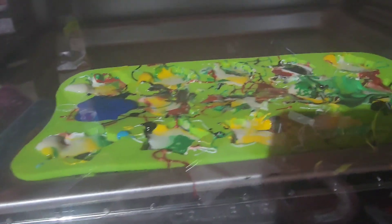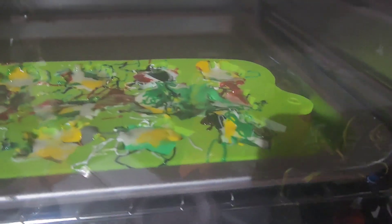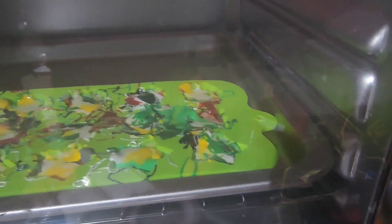The majority of everything is melted now. I'm gonna give it a couple more minutes just to flatten itself out, and then I'm gonna let it cool and see how they turn out.